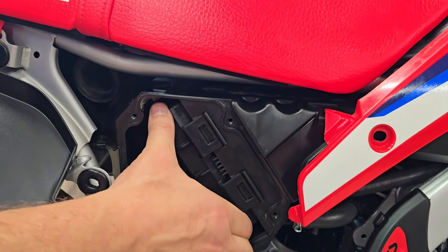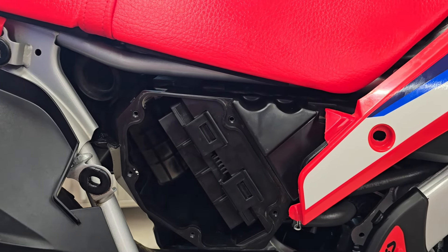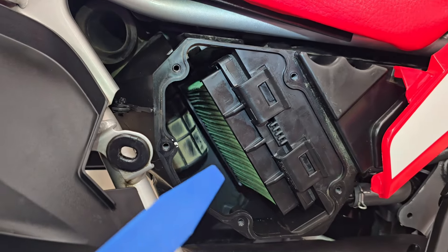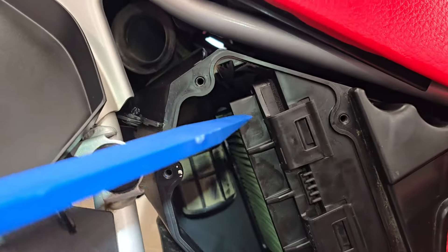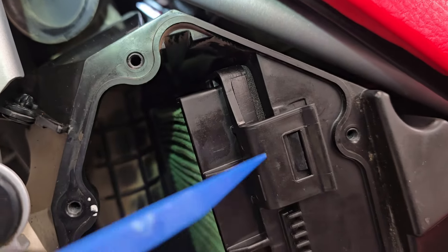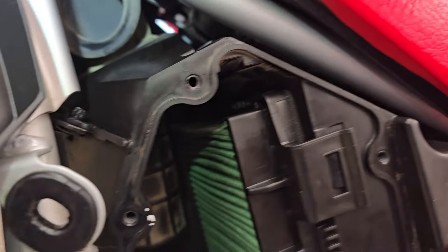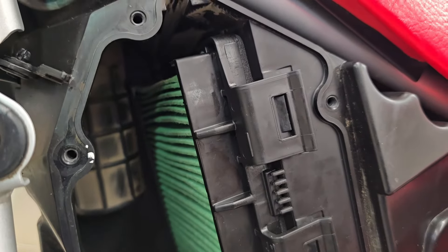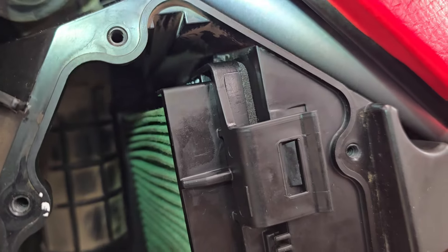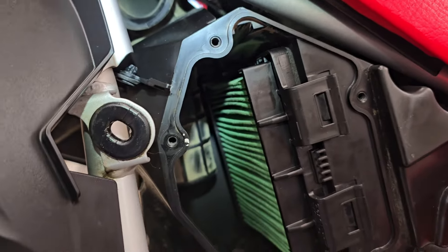I would always check that, make sure it's fitting on there — the back side's on there and it looks great. If I follow this filter all the way back, I can see it sitting flush on the mounting area. I always just look in there to make sure I did indeed do it right, and I did.